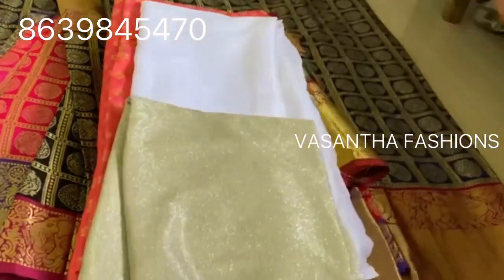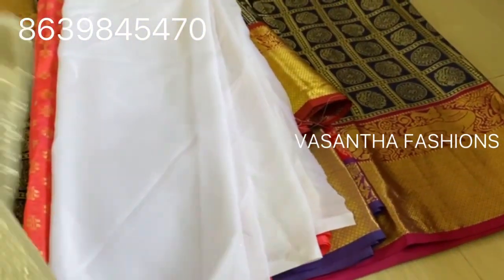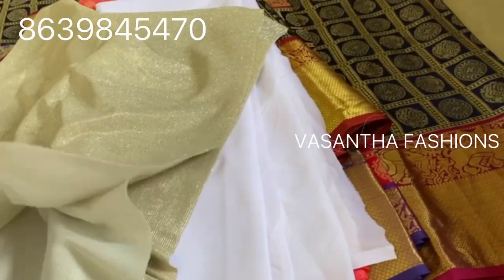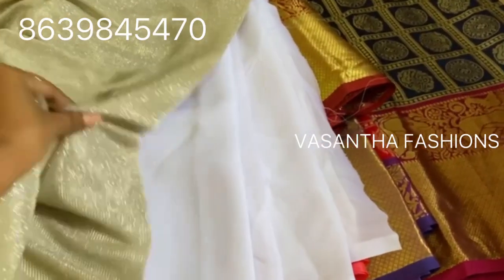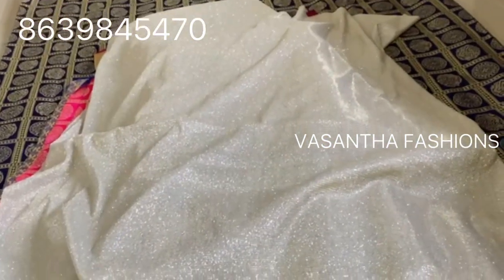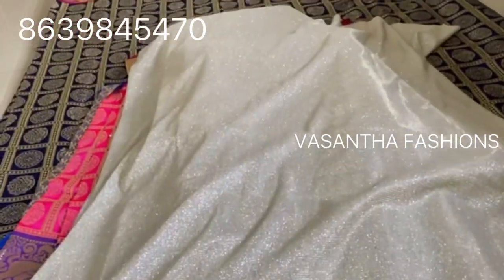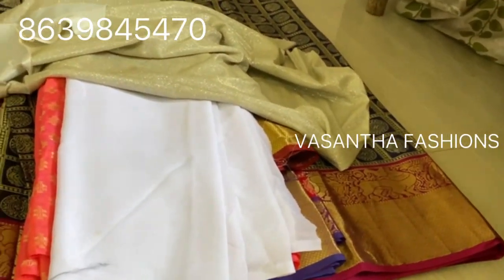Shimmer cloth is very good. I am going to use the top of the frock and a blouse. This is only 350 rupees. I am going to use the same color. Blacks are very good.